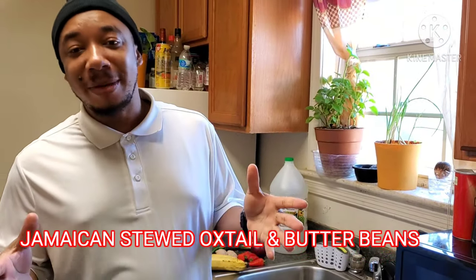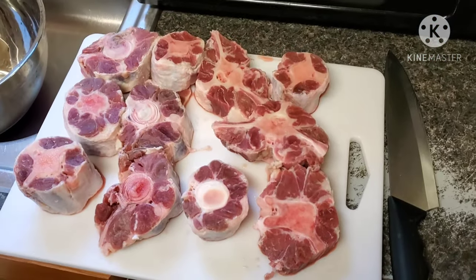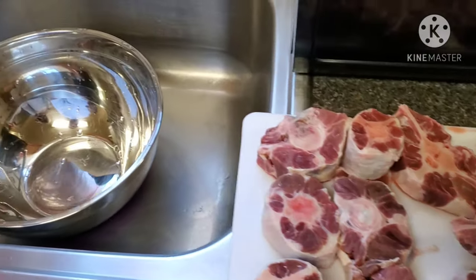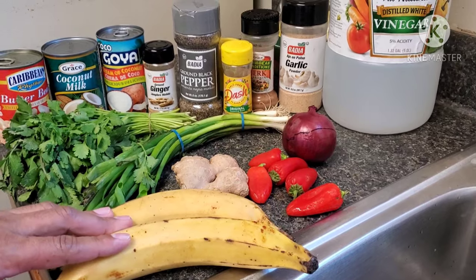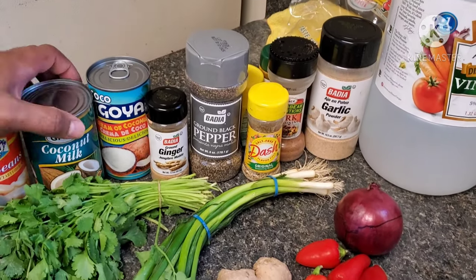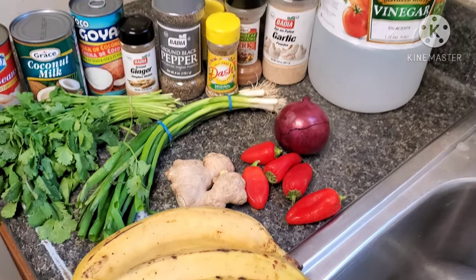I know you guys have been waiting and we've been promising. Today, we are bringing to you guys your oxtail, your stew oxtail with broad beans. We've got a lot of oxtail over here that we're about to prepare for you guys. And with our oxtail, we are going to make some fried plantains, and we have some butter beans here. We're going to use some coconut milk to make some rice and peas with fried plantain, broad bean, with our oxtail.